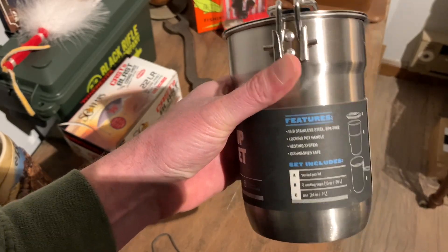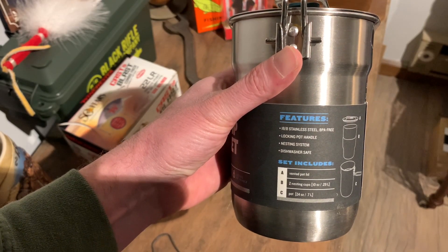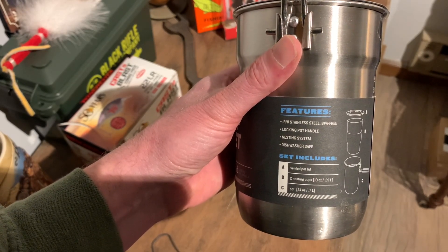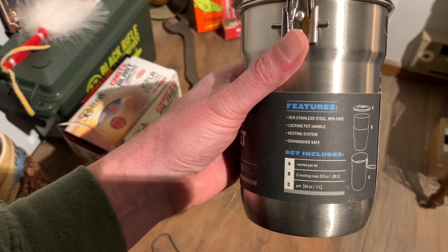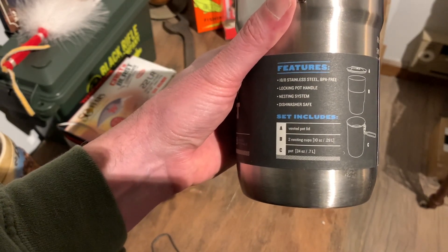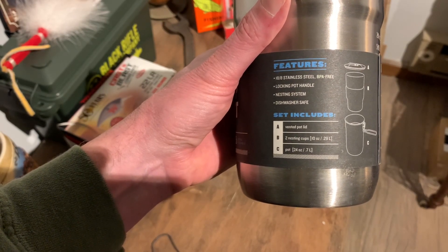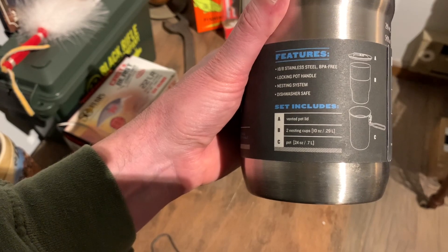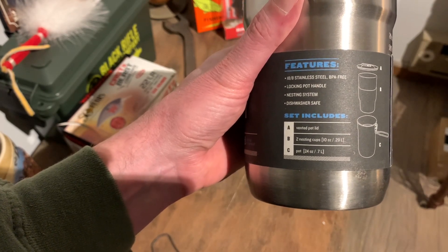Here's what it looks like and the features. It's 18/8 stainless steel, BPA free, with a locking pot handle and a nesting system, and it's dishwasher safe. The set includes a vented pot lid, two nesting cups at 10 ounce / 0.29 liters each, and a 24-ounce pot.